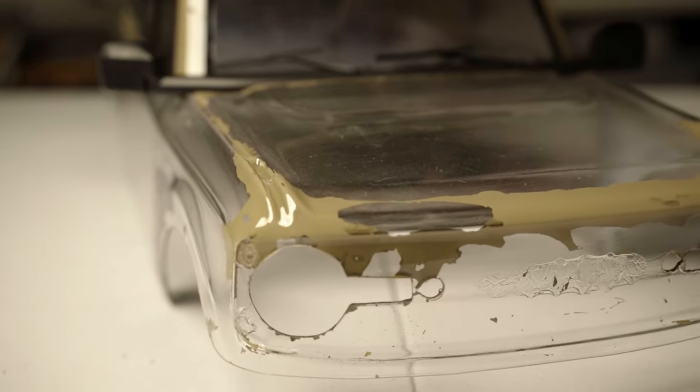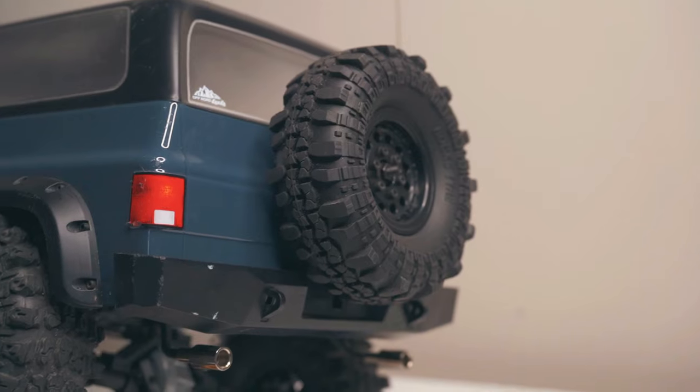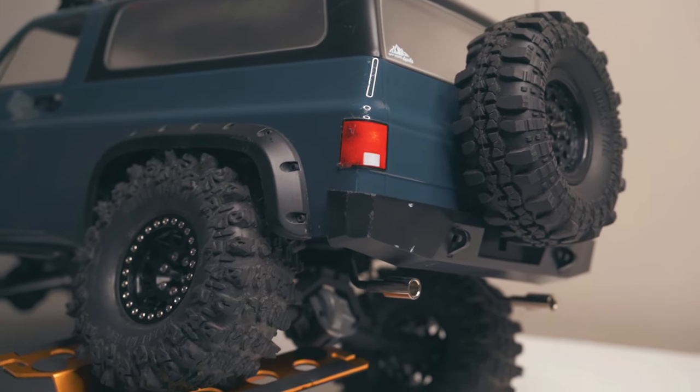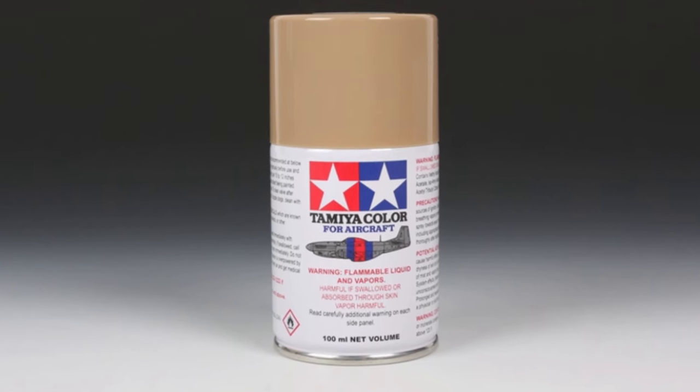I tried salvaging what was left of the Proline body, but there was too much work to remove the paint and repaint it. Through my experience, AS-type paints work just fine — I painted my Buffalo with it and there's no chipping. So I used the same type of paint for the Bronco, which was AS-15.